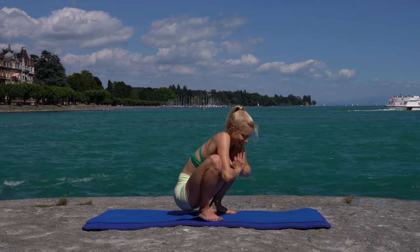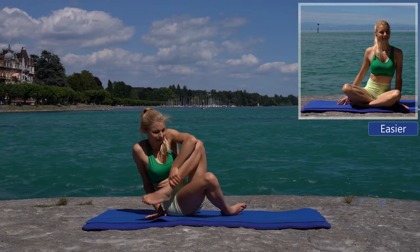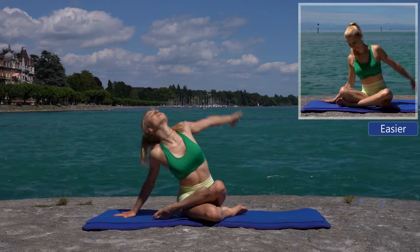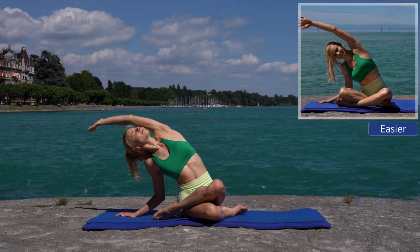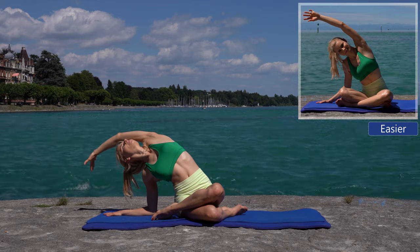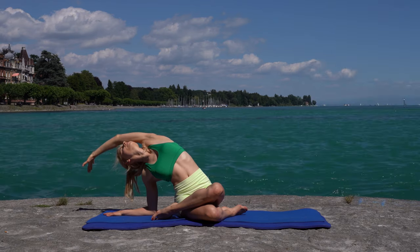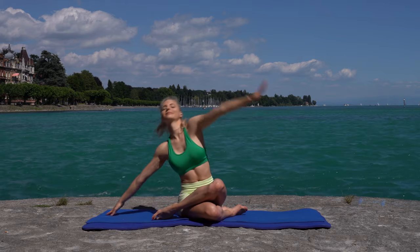Place your right hand behind your hip, sit down, and stack your knees above each other. Your left arm bends over and your chest opens up to the sky. Change to the other side.